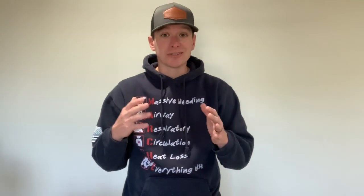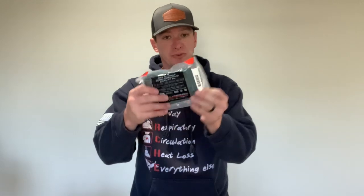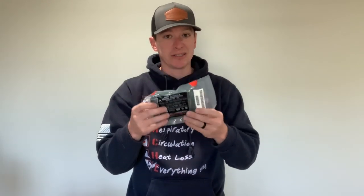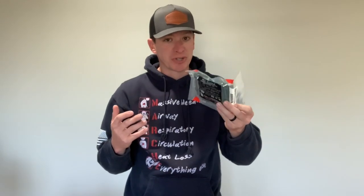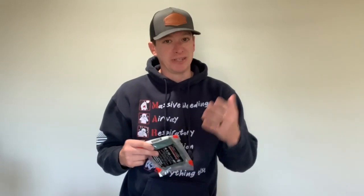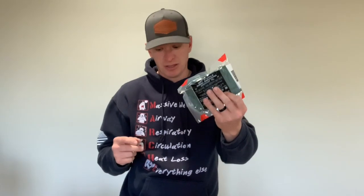The thing I was super excited about for this box was the triangle bandages from North American Rescue — these are their burn dressings and triangle bandages. I love these things and I've been super excited about them for a while. I ordered them three weeks ago, thinking I'd be ahead of the game. We still haven't shipped them, so thank you for your patience. But we're almost there.